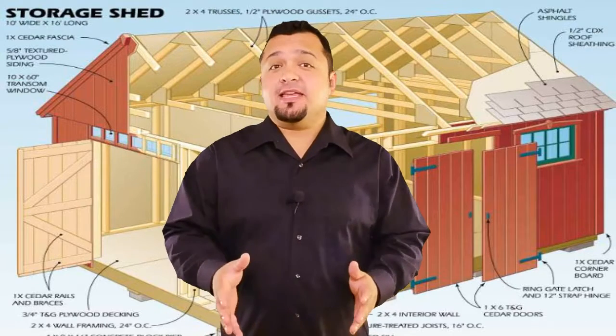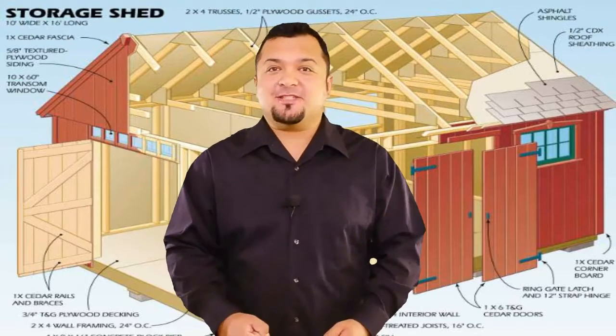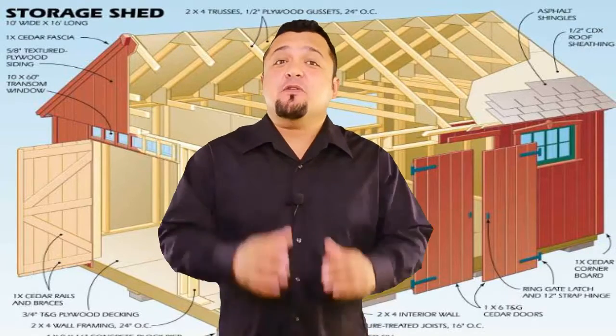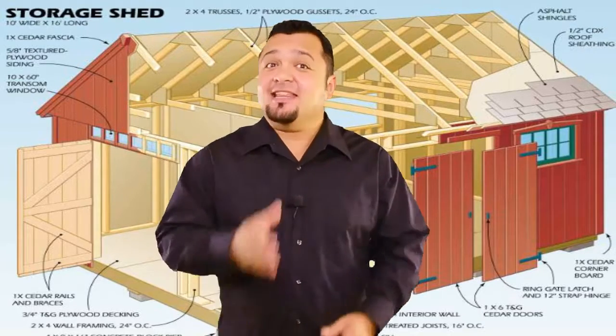Are you new to woodworking and looking for woodworking projects, plans, tips, ideas and more? Look no further — you will find out everything you need in the following video.